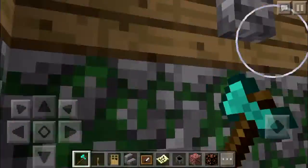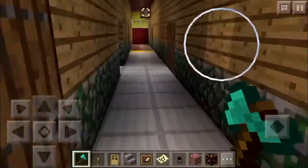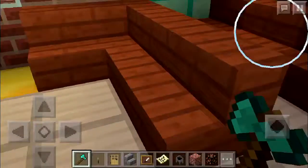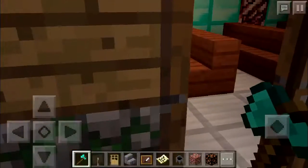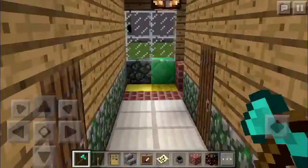There's the upstairs level. If you want to view what the upstairs classrooms look like, here's a preview of what they look like.